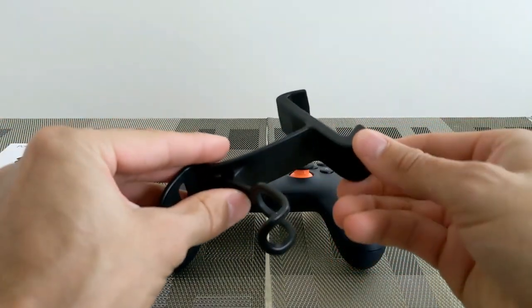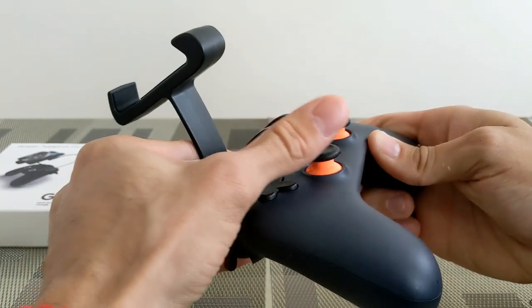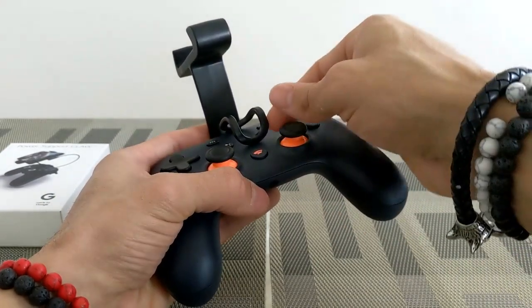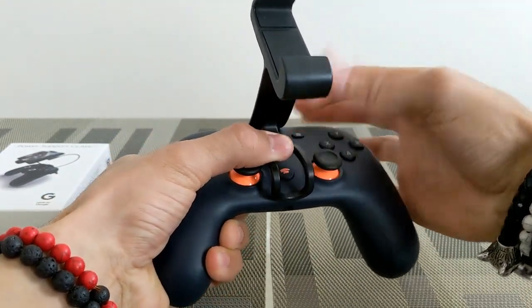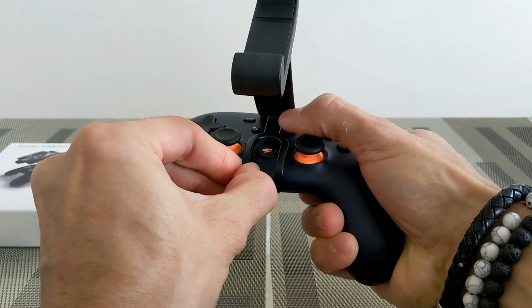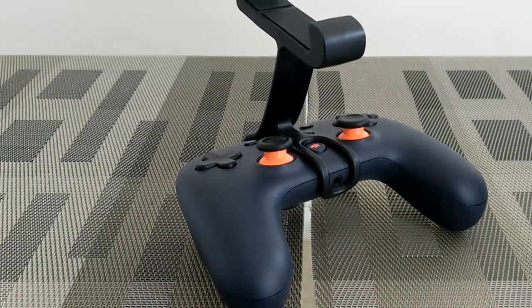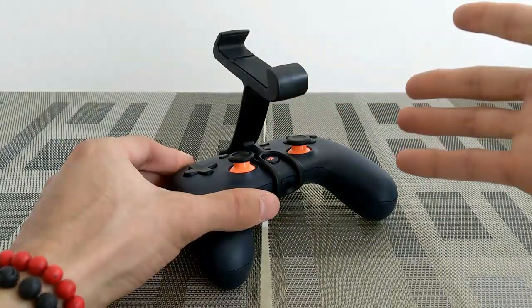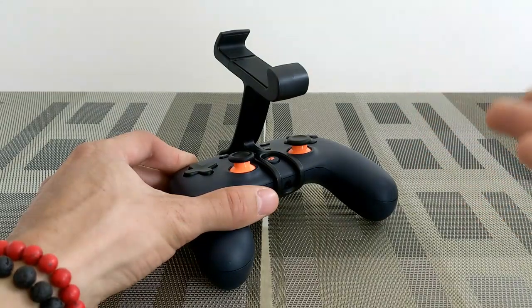Here we are with the Google Stadia controller, going ahead and installing the Power Support Claw. According to the directions, the best way to do this is to place the back on first and then slide it forward. I've heard some controllers are getting scratched during installation, so to prevent any possible scratching, lift up on this portion and then slide the claw forward. It's actually quite flexible, so it shouldn't cause issues — just pull this tongue out a little bit and it secures in place.